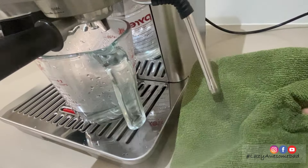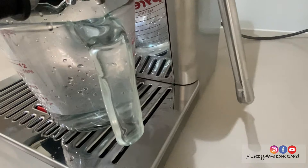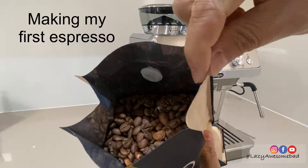The LatteArt steam wand makes it easy to texture milk into silky microfoam and it is cool-touch for safe handling. To make coffee, we purchased DeLonghi's signature beans. They were more dark, with chocolate, toasted nut, spice, and hints of caramel.